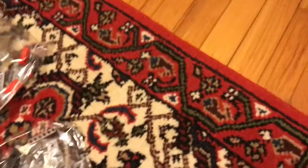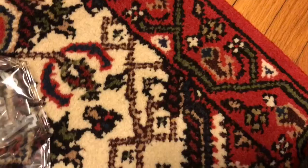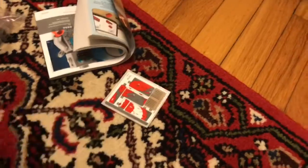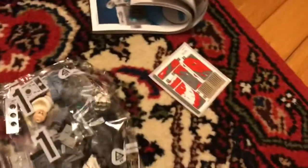Seems to be everything inside. We've got instructions, which are — wow, Lego — that's pretty good. We've got the sticker sheet, which seems to be pretty good. And we've got bag one, bag two, and bag three.